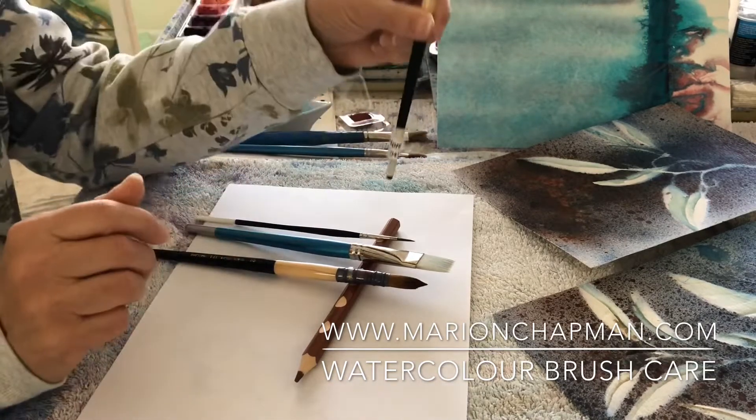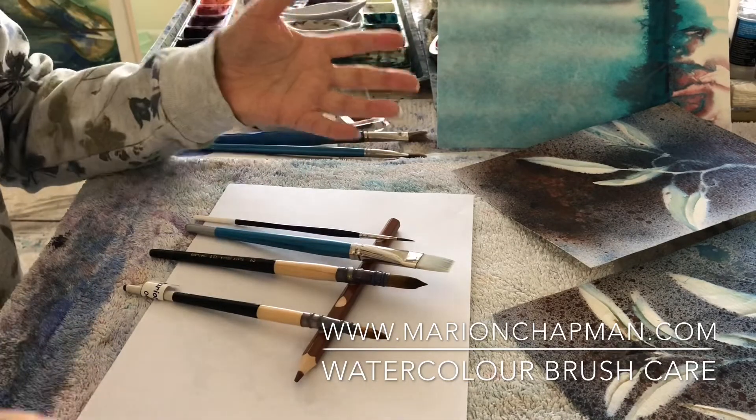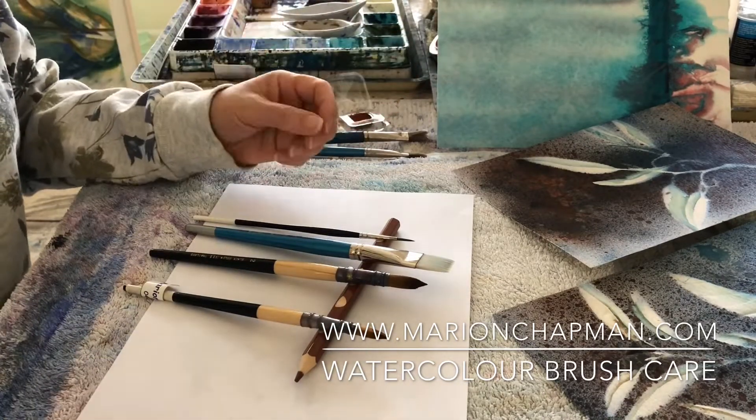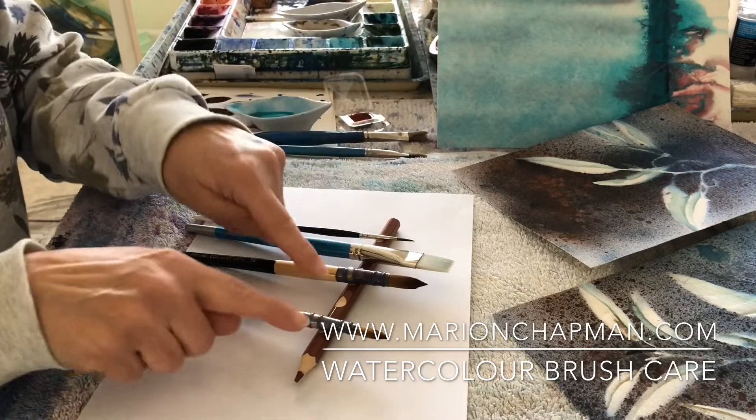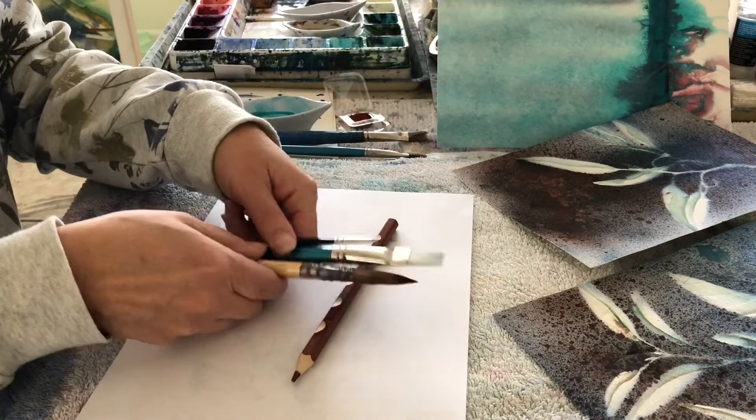Once they're way less awesome, you need to be storing them flat. You can, once they dry, store them upright, but I like to leave them drying in a near flat position. My latest little invention is my own version of a watercolour brush holder.